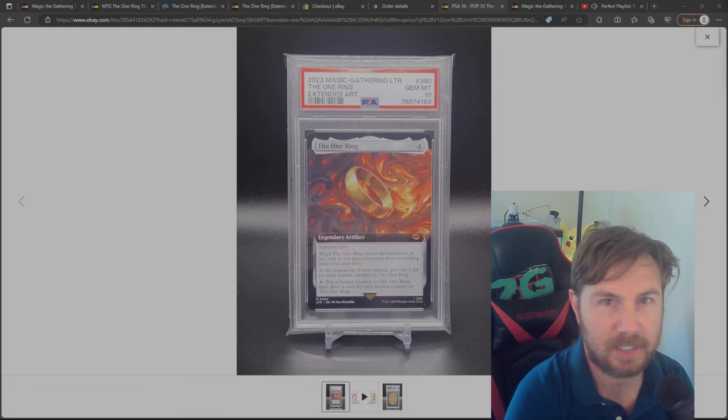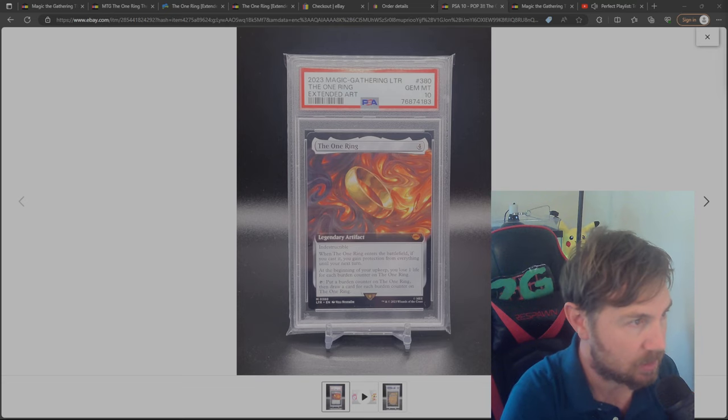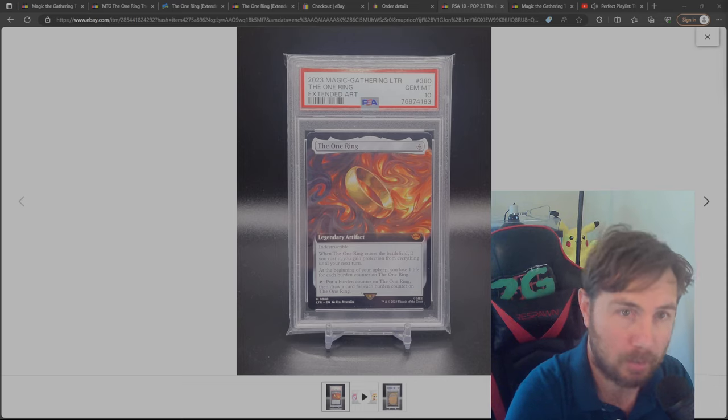As you guys know, I'm also getting into the single card grading as well. As you guys can see, this is a PSA 10 of The One Ring — and no, it's not the Post Malone ring.